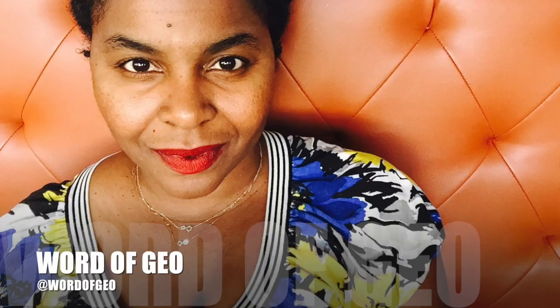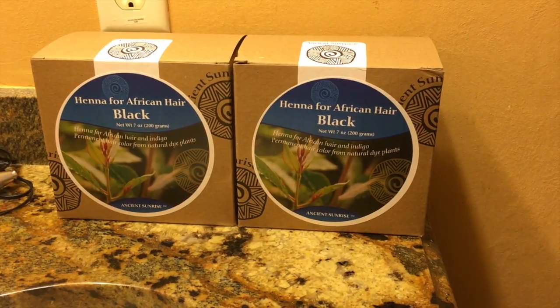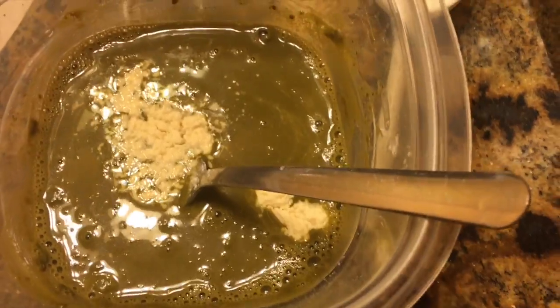Hey guys, I'm Gio Giovanni and welcome to my channel. I'm going to do a quick tutorial on hair henna. My hair is freshly washed — the box actually suggested that you completely wash your hair and not condition it. This is my hair freshly washed and I'm about to put the henna on my hair and leave it for about two to three hours.